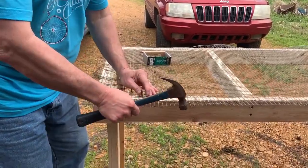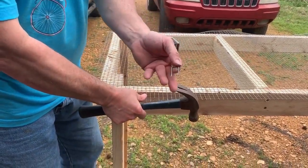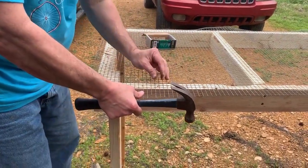I'm putting the wire on. I'm just using these staples right here and tacking it down.